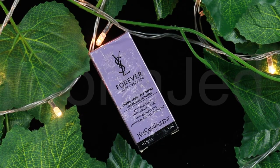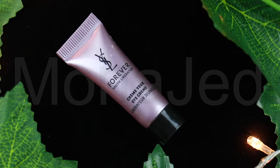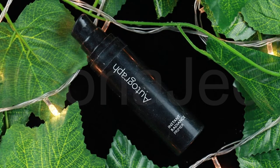For the eye cream, I'm using a sample size of the YSL Forever Youth Liberator Eye Cream. Apply morning and evening, dab onto the skin around the eyes, then finish with gentle sweeping movements. It has a unique texture designed to visibly recontour the eye instantly, claims to reduce the appearance of wrinkles, dark circles and puffiness, and helps to freshen up, tone and redefine eye contours. This can be used under makeup. After applying moisturizer and eye cream, I wait about five minutes for the skincare products to fully absorb before applying the primer.